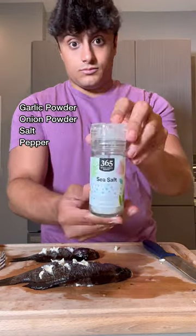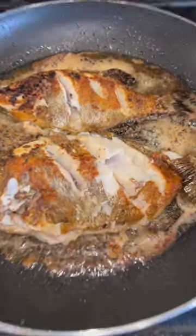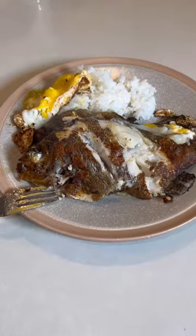This is what they look like with the butter in them. Now we're going to season both sides with garlic powder, onion powder, salt, and pepper. This is what it looks like after the first flip — that looks amazing, the meat looks so good. This is the finished result — black perch taste test, let's see how we did. Wow, guys!